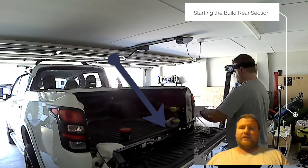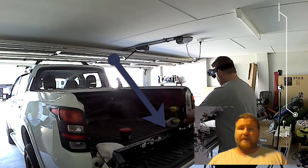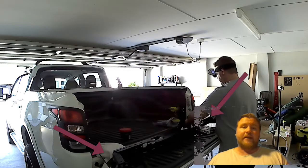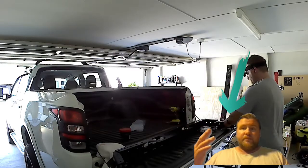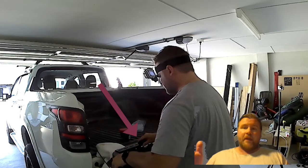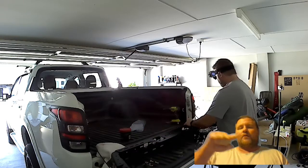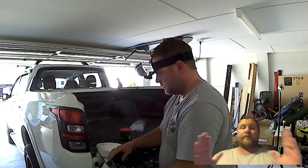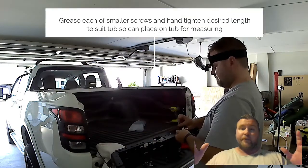Building it together — generally you start, as per their instructions, with the rear section first. The back portion is easily distinguished by the lights; the two arrows indicate the two L-shaped portions. It's really simple and basic. The blue arrow is pointing towards one of the brackets, and you can see that you can slide those L-shaped bracket portions to change the width of those bars across, depending on your tub width.